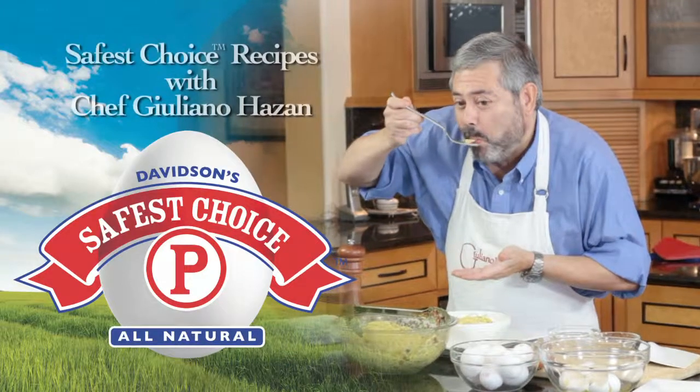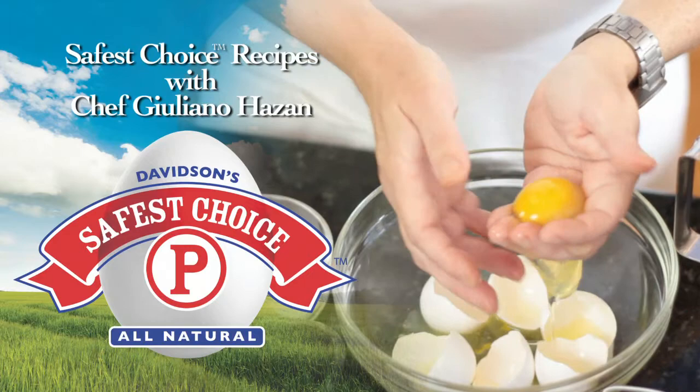Hello, I'm Giuliano Hazan, cooking with Safest Choice pasteurized eggs. Today I'm making a coffee flavored crema brucciata.